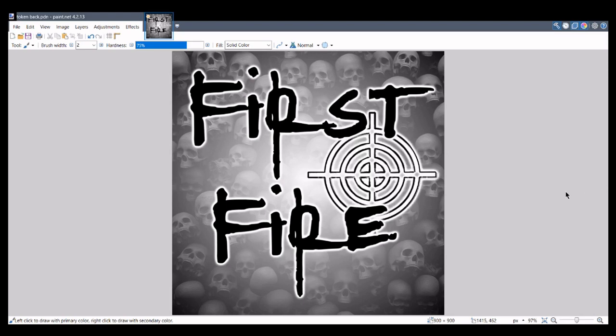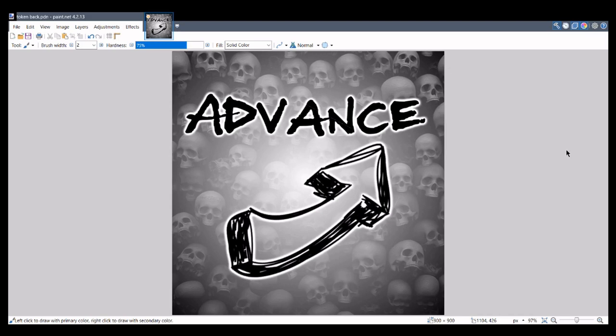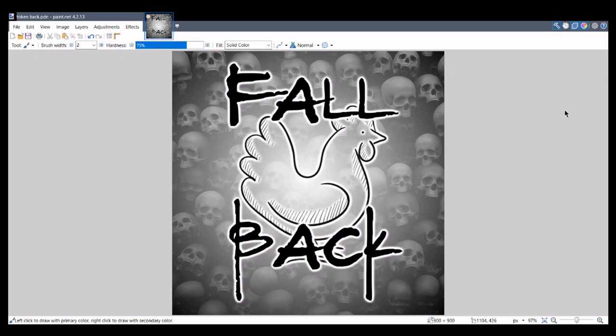For each token I also added a little bit of art — once again all just grabbed from Google Images. I tried to go for a sketchy look. So there's the first fire one, advance I used an arrow, charge I used a sword, and fallback I used this chicken — which in hindsight I should have bulked up those lines a little bit.